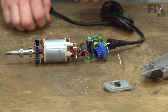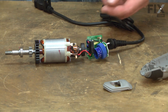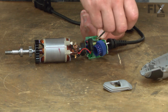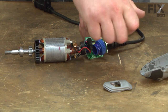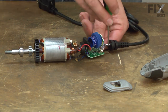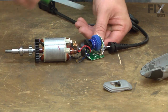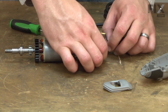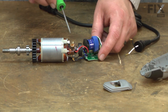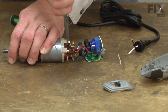Now I can begin disassembling the wires. You'll want to take note of the location of each wire before removing them. I'll start with the two cord wires going to the circuit board — they're held in place with a couple of screws. Next, I have the black and red wires going to the field, and I'll remove those. They're held in place with a couple of press-in connectors.